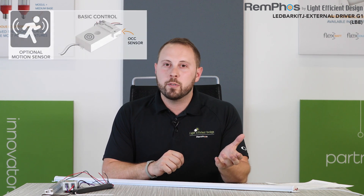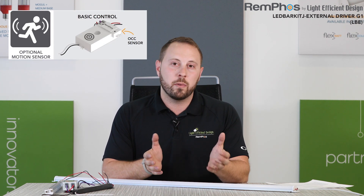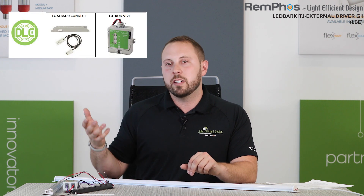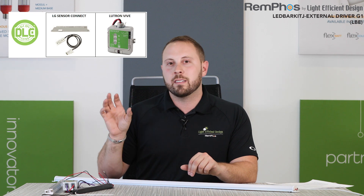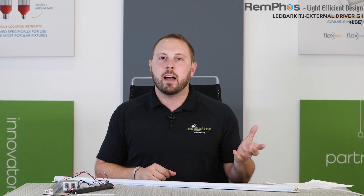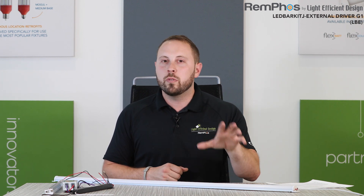These kits can be ordered with emergency battery backup. They can be ordered with any of our sensor options or control options — from basic options that are fixture integrated and able to see through fixture lenses, all the way up to more advanced systems like Lutron or LG, ZigBee, Bluetooth. No matter what your advanced network lighting control system is, these bars can be compatible with it. Contact any of our engineers if you're looking to build a more complete system with controls.